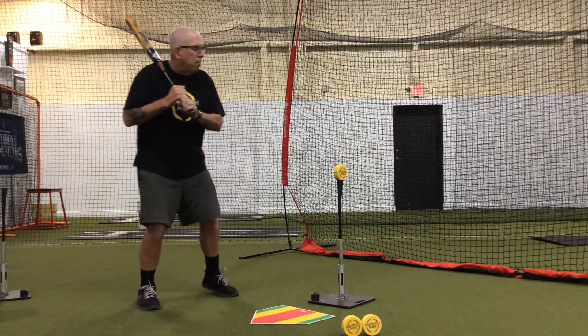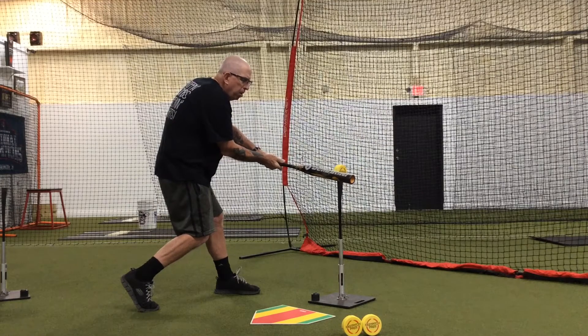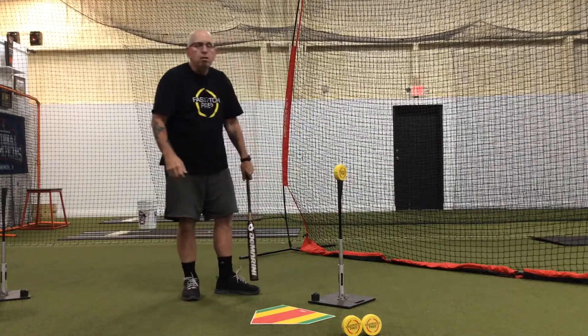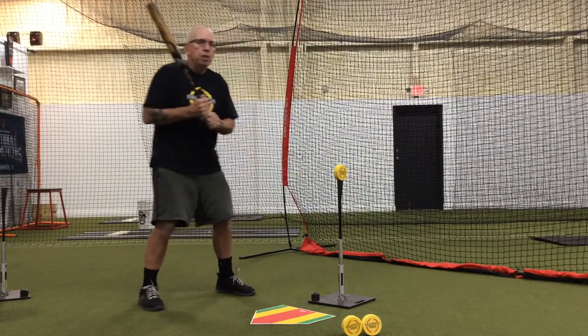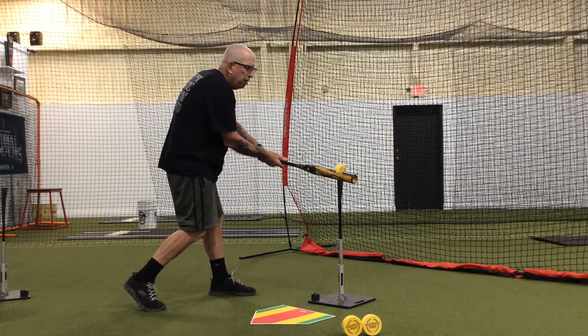When they do that, we want them to then be able to check and see that when they get to contact, is the barrel of the bat really 90 degrees perpendicular to the face of the disc. So what that tells them is if they are truly squaring the ball up. We know if the barrel is perpendicular and we're in a really good strong hitting position, that's going to allow the ball to get struck as firmly and as hard as we possibly can.